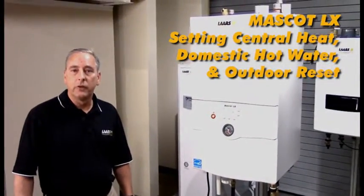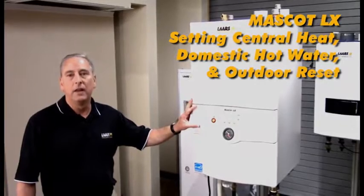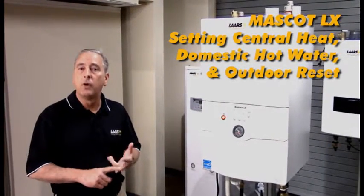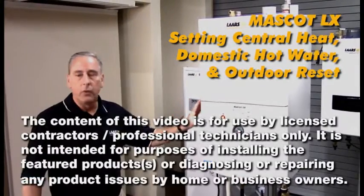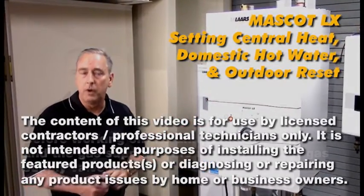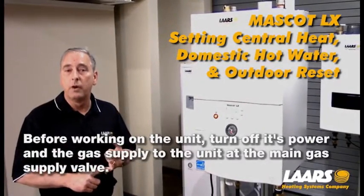Hi, my name is Steve Maruzzi. We're here at the training center. We're going to talk about the Mascot LX, how to get into the program for central heat, domestic hot water, and outdoor reset. Before we get started, anytime you're servicing a piece of equipment or replacing a component, you must shut off gas and electric prior to making that repair.